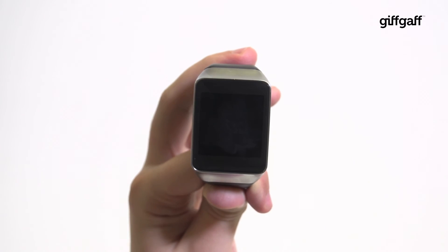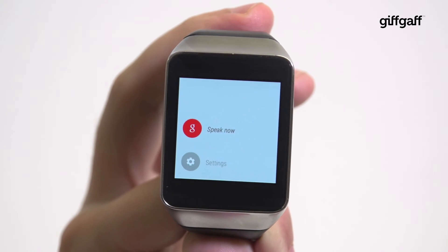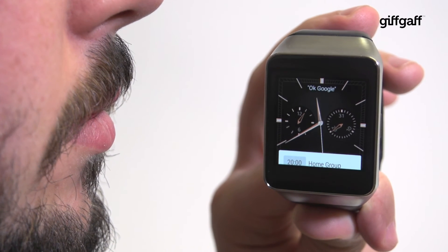Placing your palm over the screen of your Android Wear device puts it to sleep, and tapping the screen whilst it's off should wake it back up. You can also perform searches by tapping anywhere on the watch face and talking, or simply by saying OK Google.